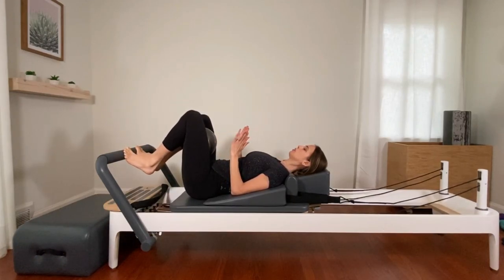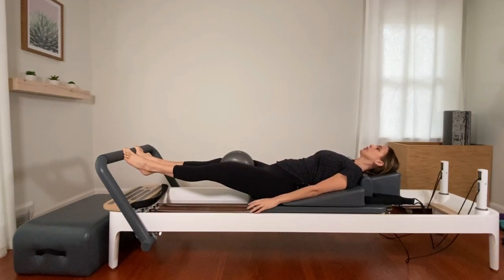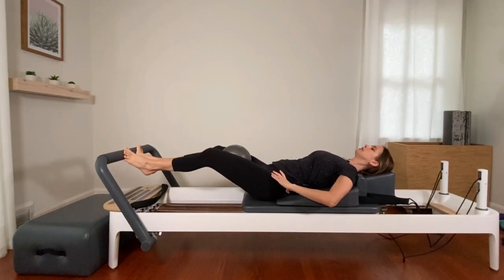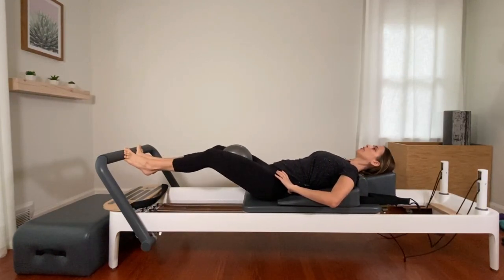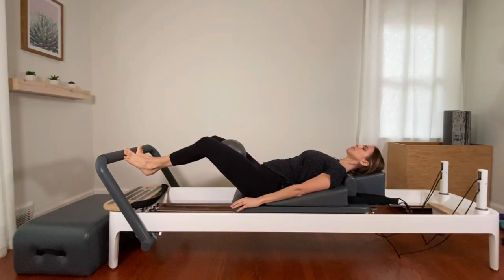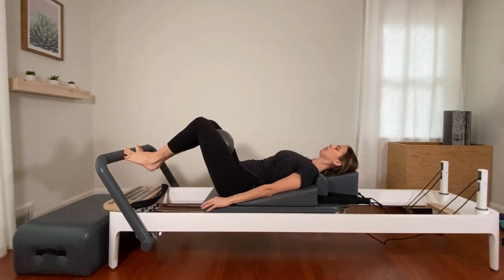Squeeze your heels together — toes are apart, heels together. Press out all the way. It's normal that your knees won't be able to lengthen straight because the ball is there. We're going to work from this point down a little and back up, down a little and back up. The pelvis stays neutral and stable. Trying to keep squeezing those heels together. We're here for eight, seven, six — keep contracting those abdominals — four, three, two, and one. Bring it all the way back in.